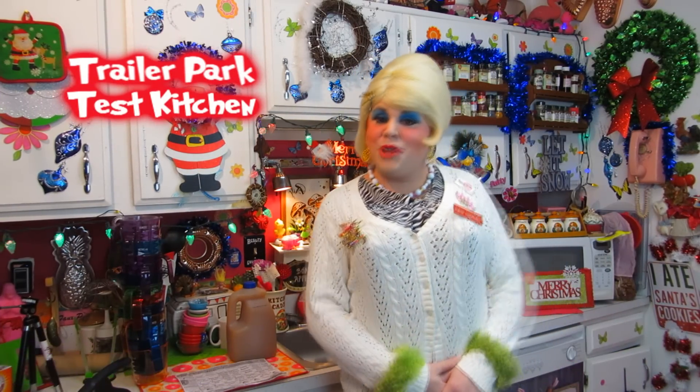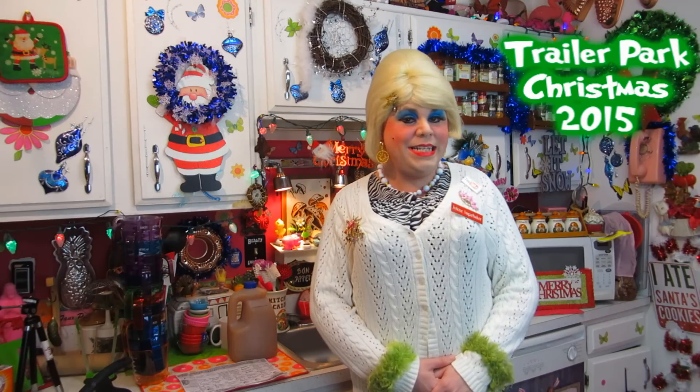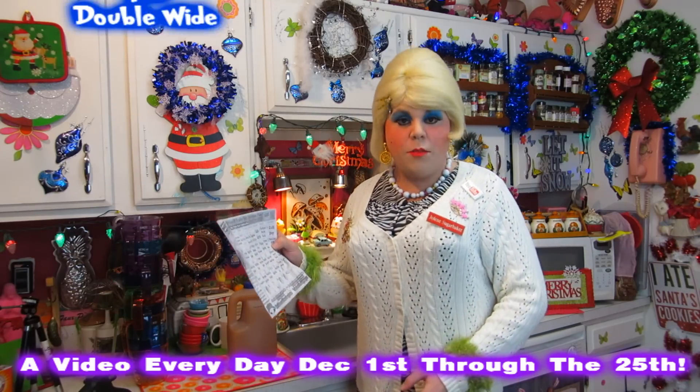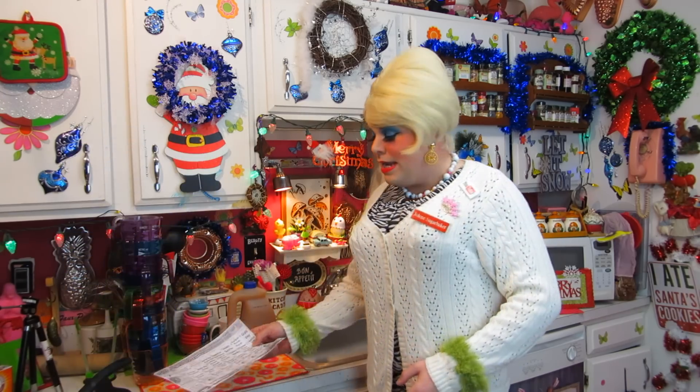Hi there Trailer Park fans, it's Jolene Sugarbaker, the Trailer Park Queen. Welcome to the Trailer Park Taste Kitchen and welcome to another edition of Trailer Park Christmas 2015, where I show you how the Trailer Park celebrates the holiday. I hope you are following along on a calendar that I have at TrailerParkChristmas.com. And I see today that it says Apple Cider Pound Cake.